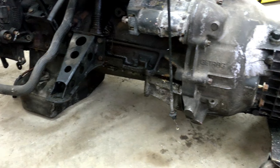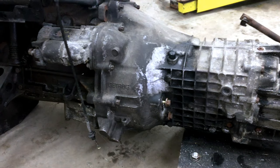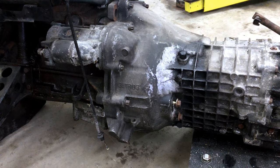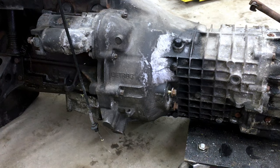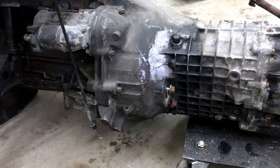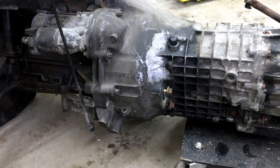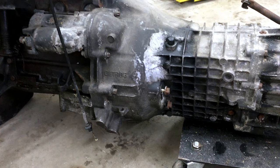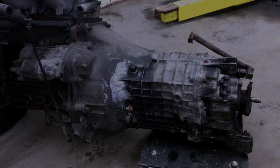For now I'm just removing the transmission. I can't wait to see what clutch is in there because this E30 used to be a track car, so I'm hoping there's already a single mass flywheel and a good enough clutch I could reuse for now until I go turbo on the VR6. Let's start taking this out.